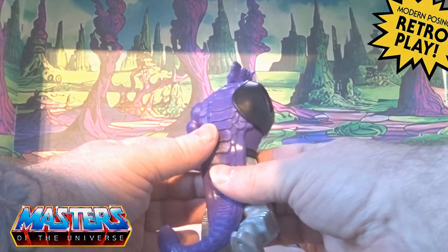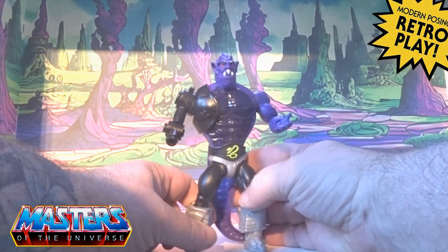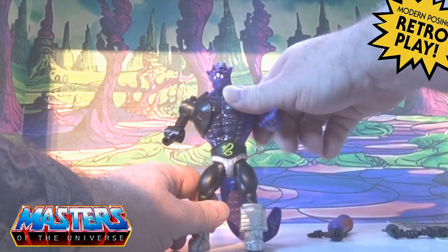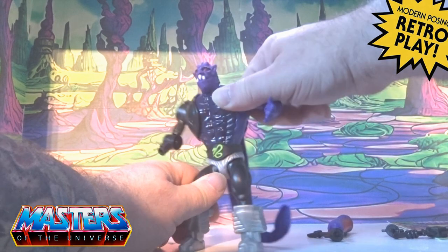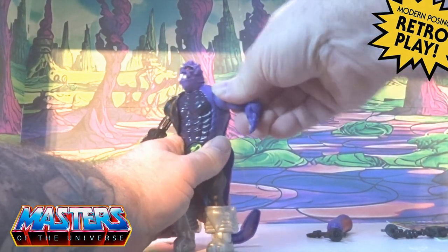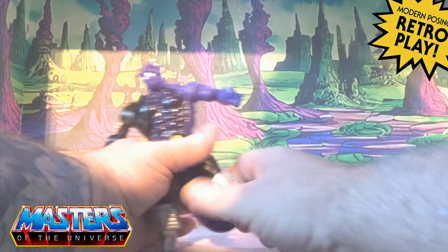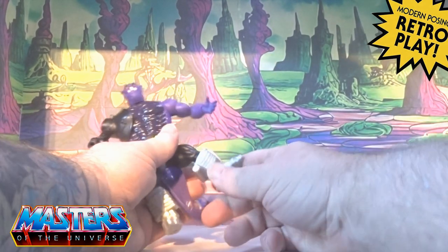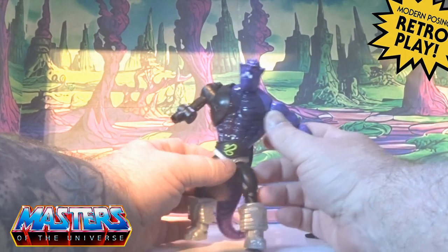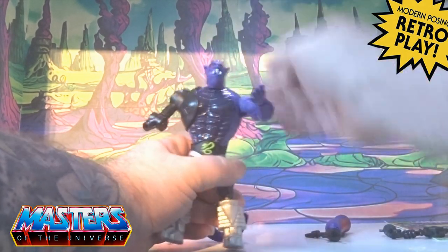He comes with all the usual pop-off type of parts joints, so you've got the legs, the head, the arms — and the actual boots will pop off as well. They're all on the actual flexible joints that we've all seen with these Origins figures.